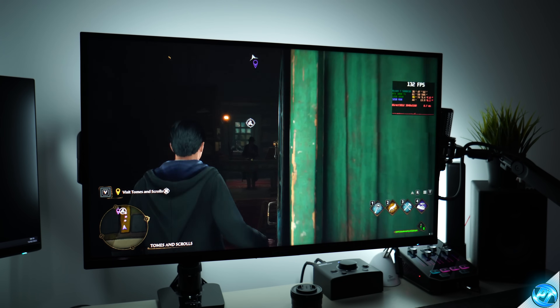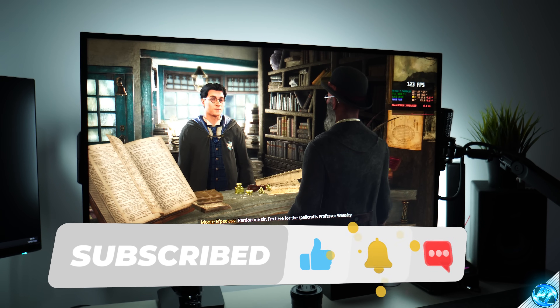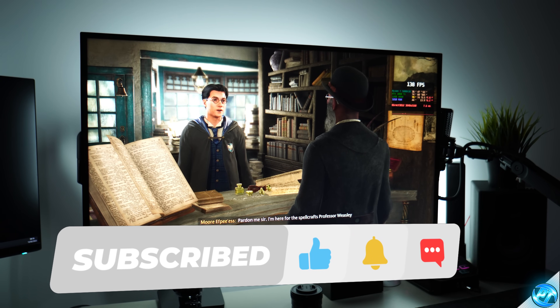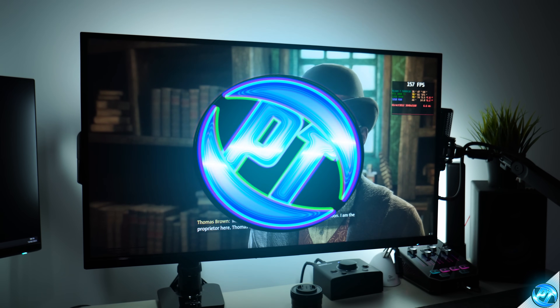And there you have it! If you enjoyed this video, please leave a like and let me know your results, graphics presets, and specs in the comments below. Check out the two videos on screen now for further FPS optimizations to your PC, and I'll see you over there.